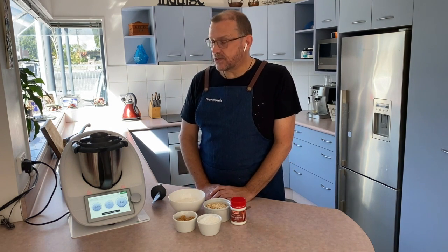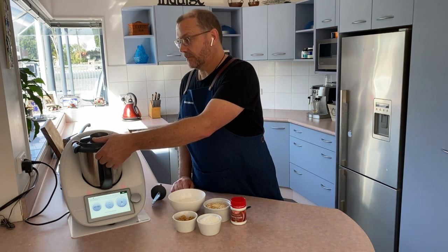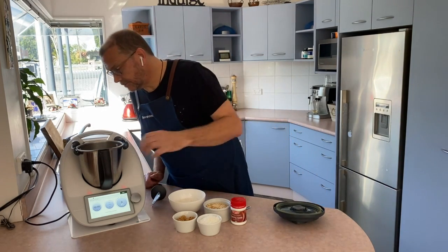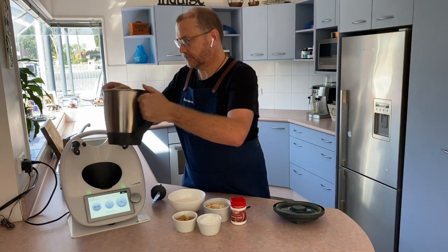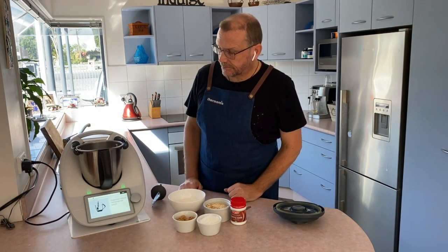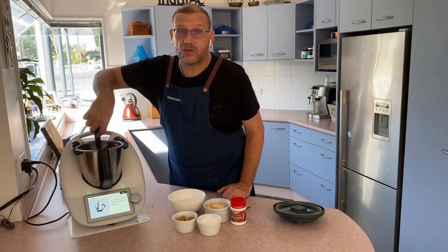We are almost done — my golden syrup and butter has been heated up and what we have now is a sort of caramel consistency. Next I'm going to scrape down the sides, just following the instructions on the screen.